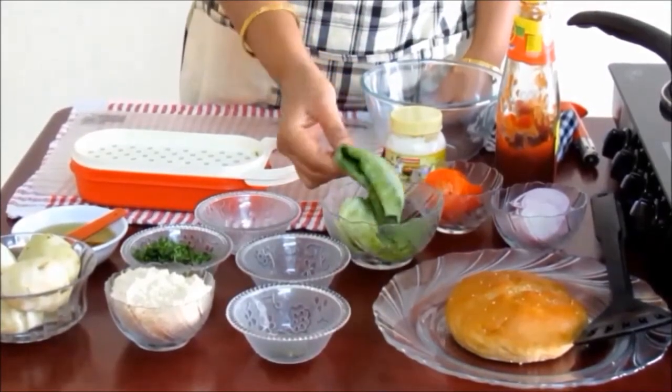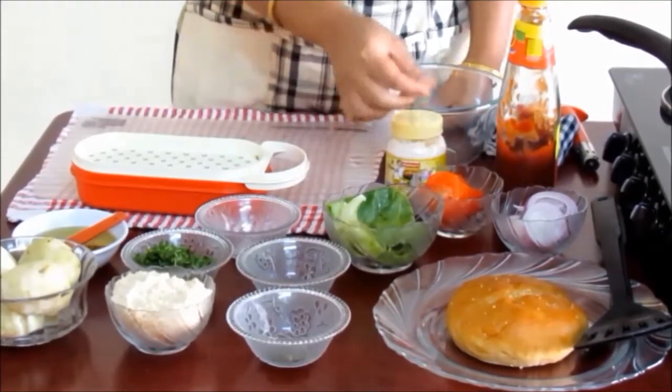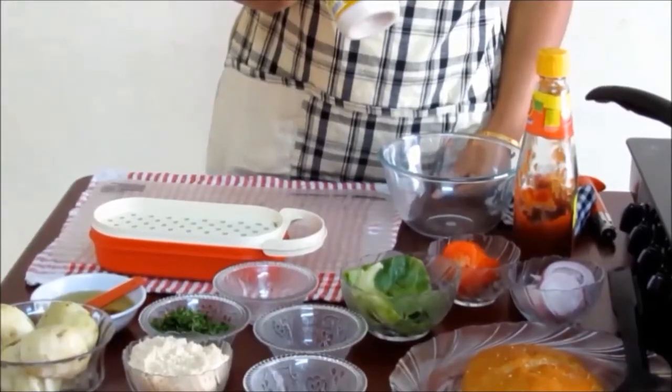For topping we need cabbage leaves, round sliced onions, round sliced tomatoes, tomato sauce and mayo light burger sauce.